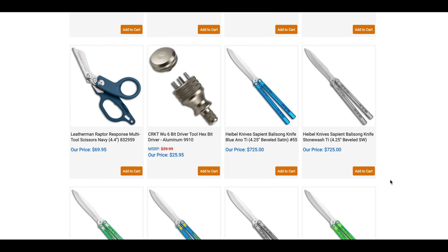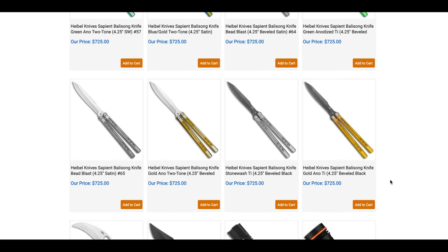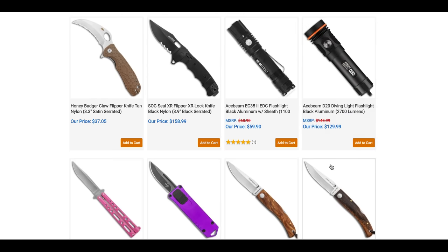I wish I could tell you more about these balisongs, but as many of you know, I'm not much of a balisong guy. That is a really expensive balisong, so I hope it does all the balisong-y stuff that balisong people like. Also the Honey Badger Claw — I think we've seen that before.